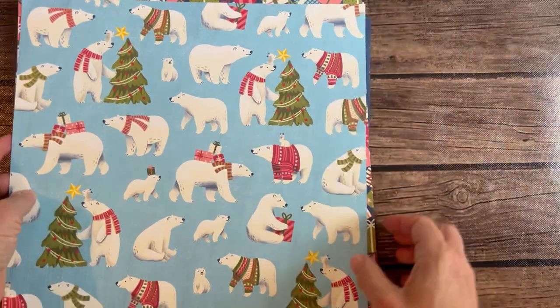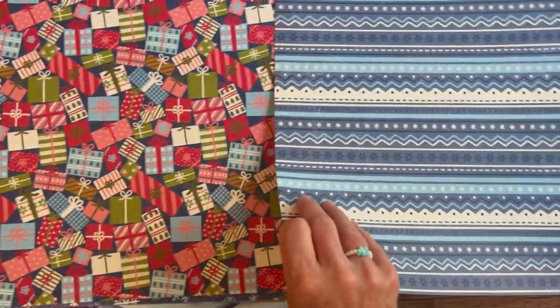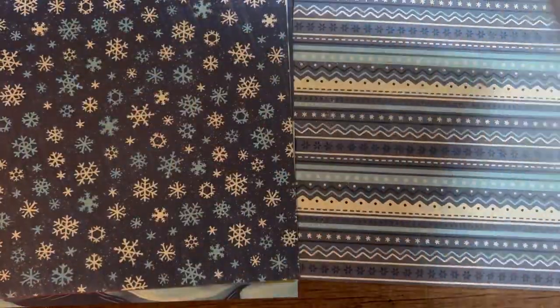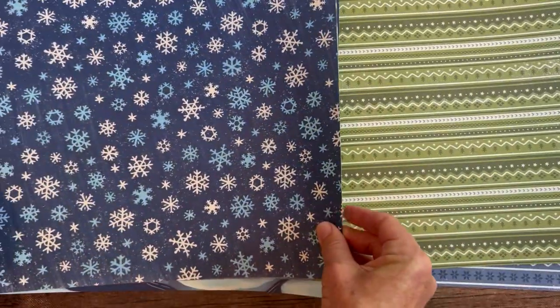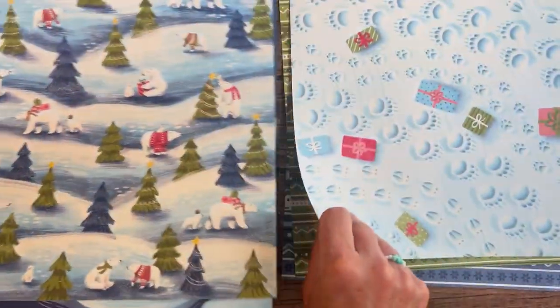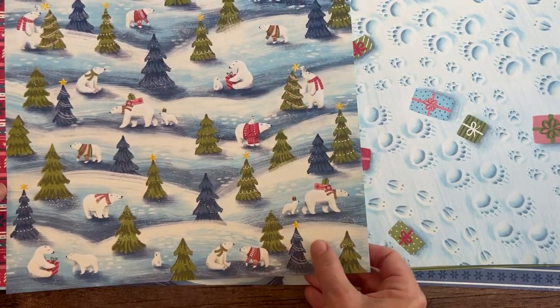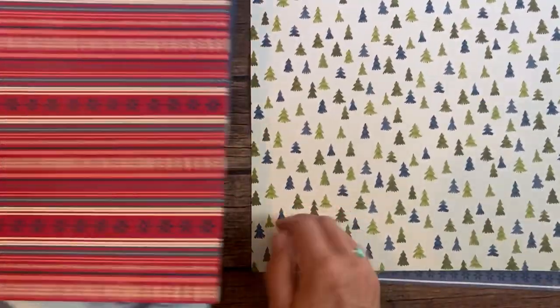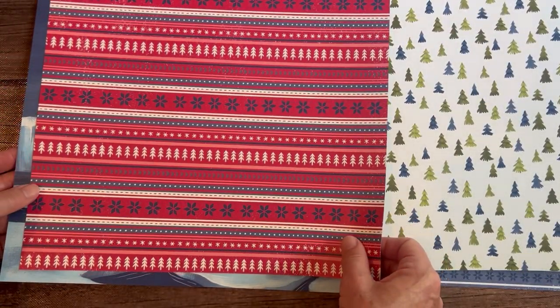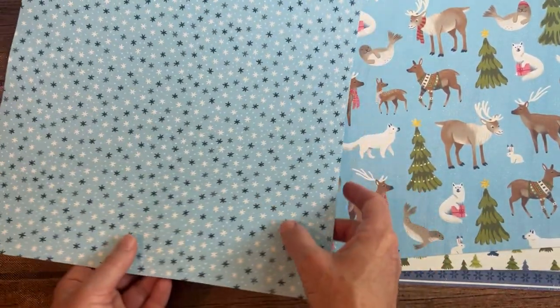Next, super cute — this is the Berry Christmas Designer Series Paper, part of the Berry Christmas Suite. I love that pattern too. Look at this — so much fun. The snowflakes and then the other pattern — it looks a little Norwegian to me. Kind of like a Norwegian wool sweater. And then more polar bears right there, and more snowflakes on that one.